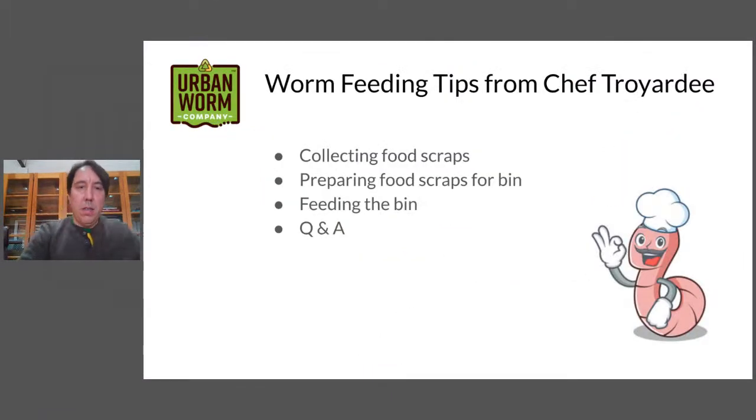So we're at December 14th, a week away from winter and almost the end of the year. Today we're going to go through worm feeding tips. We'll talk about collecting food scraps — just some tips on how myself and Steve do it — then go through different ways of preparing food scraps for the bin, and then quickly go through feeding the bin. At the end, we'll do our regular Q&A.